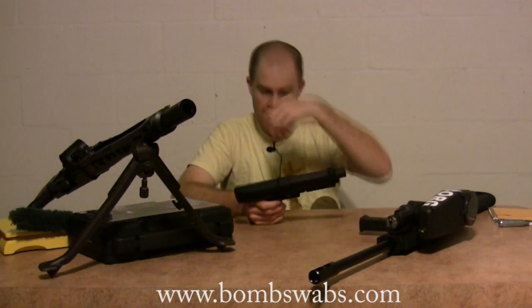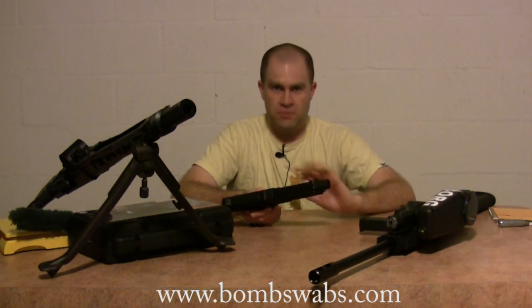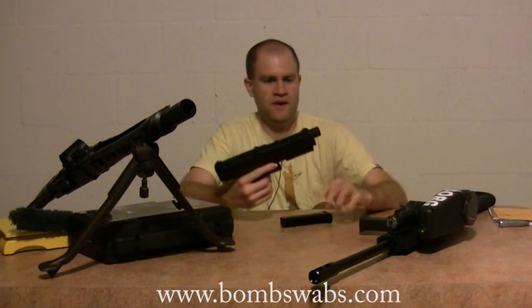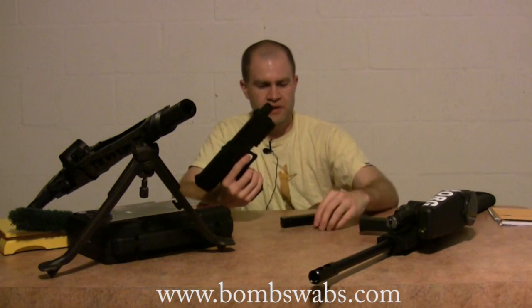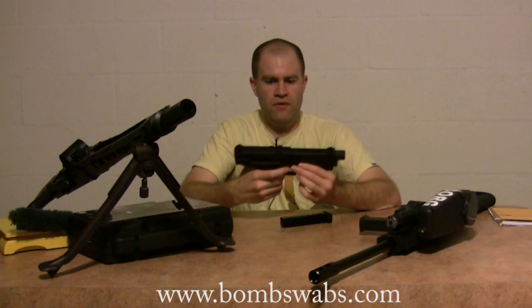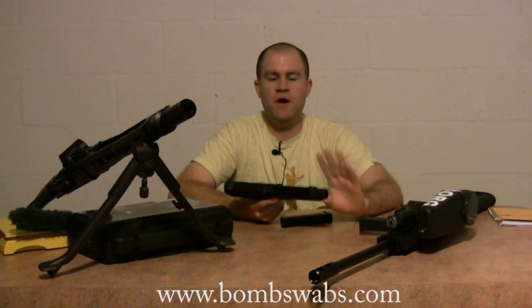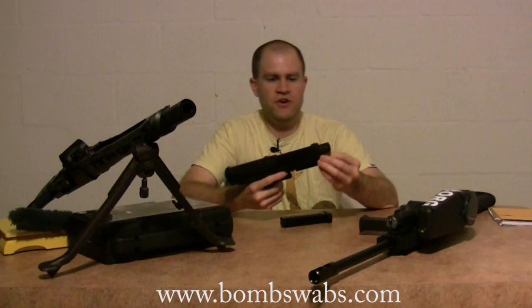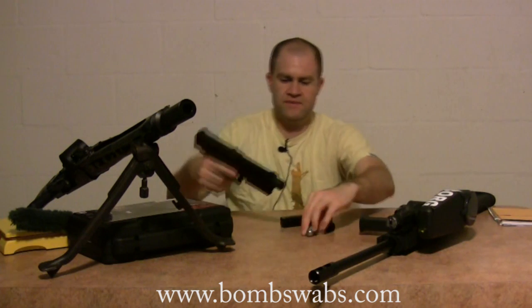Probably my favorite thing about the TPX pistol, besides the fact that the magazines are really cheap — which is awesome, since some other pistols on the market have very expensive magazines — is this: you take your CO2 cartridge and put it in. The CO2 cartridge has not been pierced yet. There's no air pressure inside the gun right now. Out comes the CO2 cartridge.